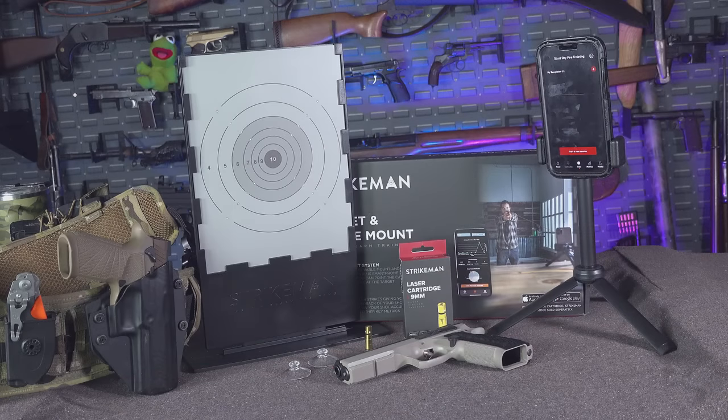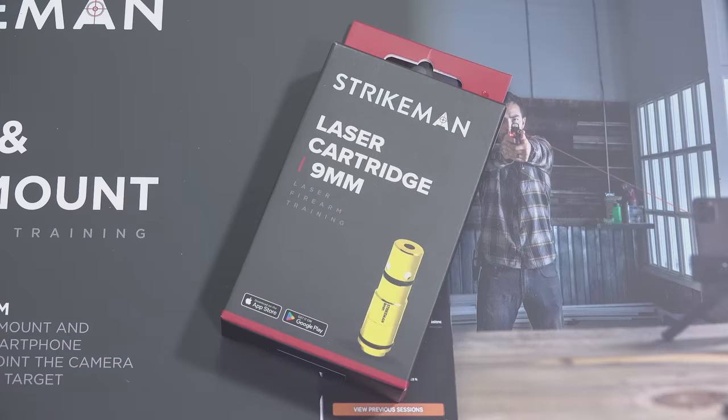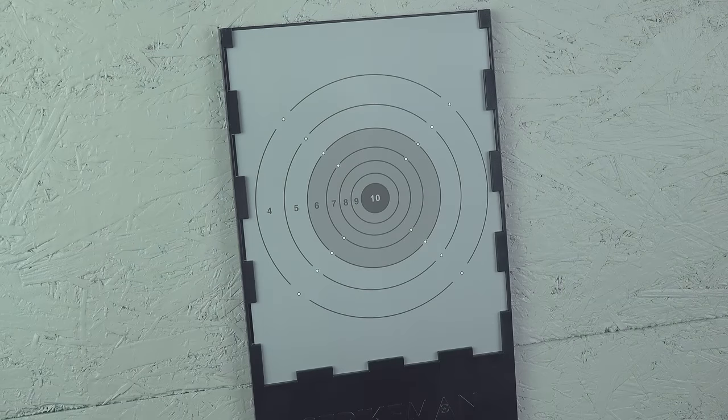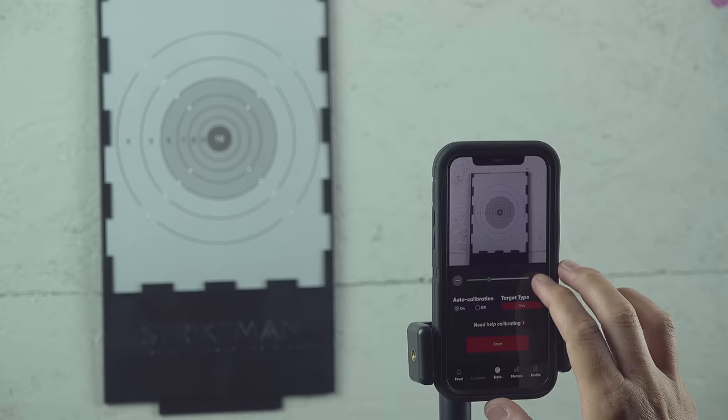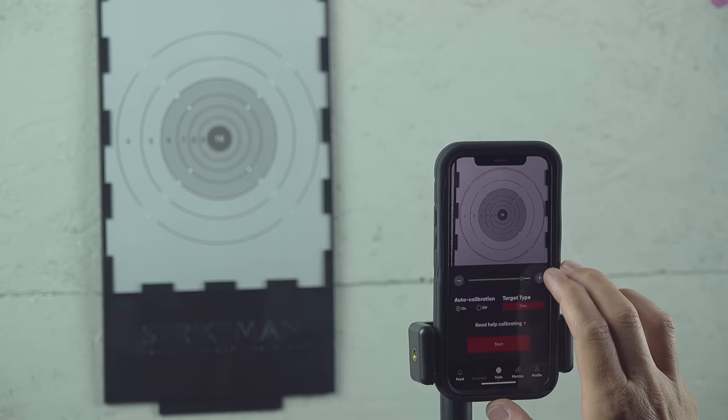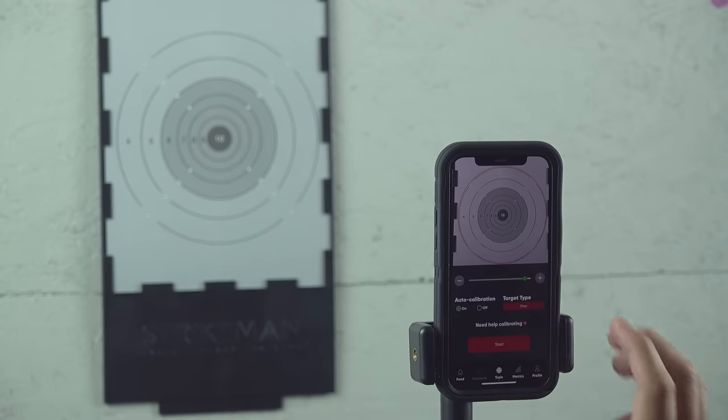It is a laser training system that uses a combination of a laser cartridge that goes in your pistol, as well as an app. You submit a little bit of basic information, create an account, and you're off to the races. You've got your actual target backer that you shoot at, and then the app zooms in on the target and forms a red circle around it to calibrate. Then you have some basic scenarios you can go through — basically timed shooting events.